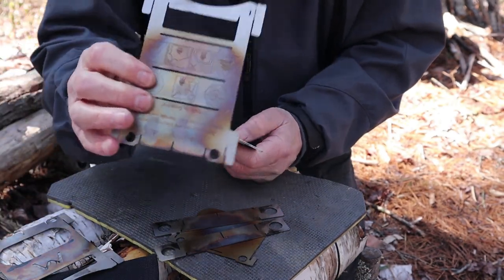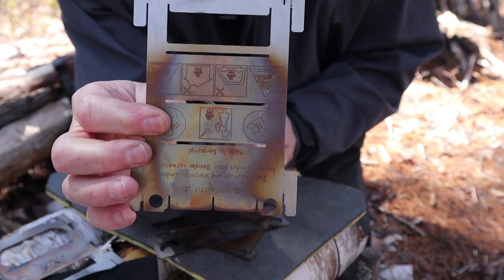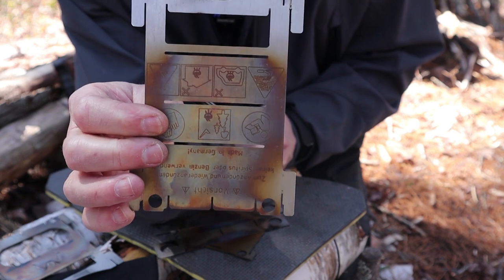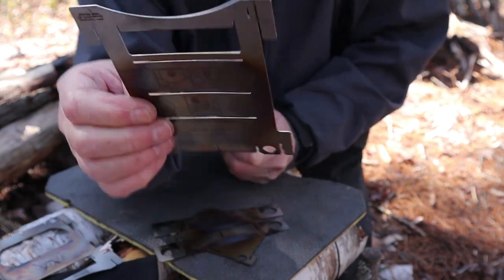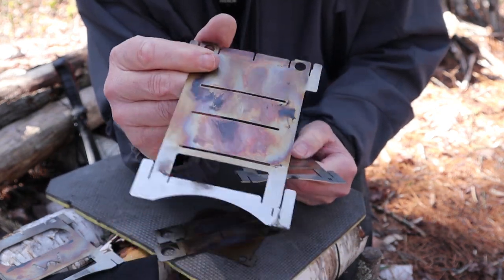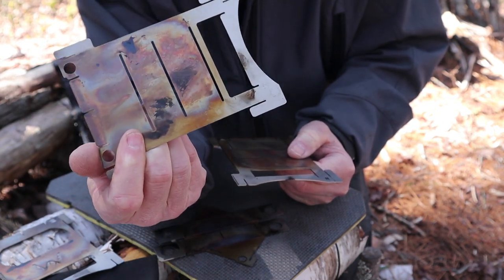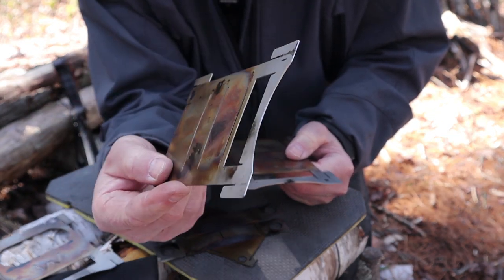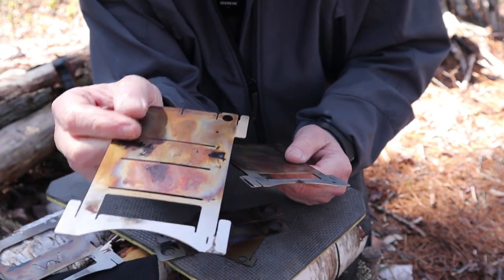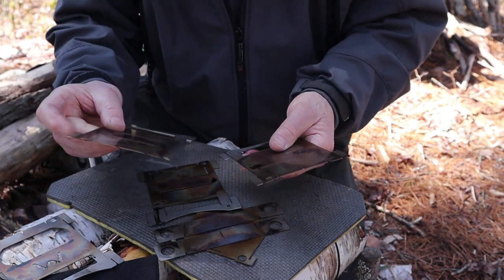The first one you're going to start with is the back plate, which is easily identifiable because there are instructions and warnings laser engraved on the outside. That lets you differentiate it from the two side plates. Once I start using the stove, I like to have all of the dirty side faced in — it's just my personal preference. When I do that, it does mean there is an order to put it together.